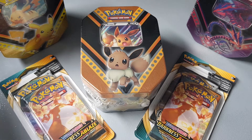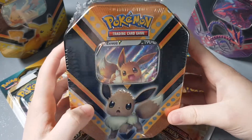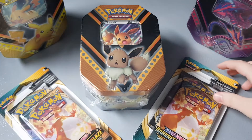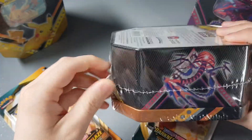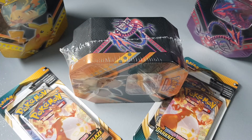Hello everybody, welcome back to the channel. My name is Smool and in today's video we are going to be opening up an EVV tin along with two Darkness of Blaze and Rebel Clash booster box packs. Let's start off with the tin because I'm very excited — let me get my trusty little pen knife.